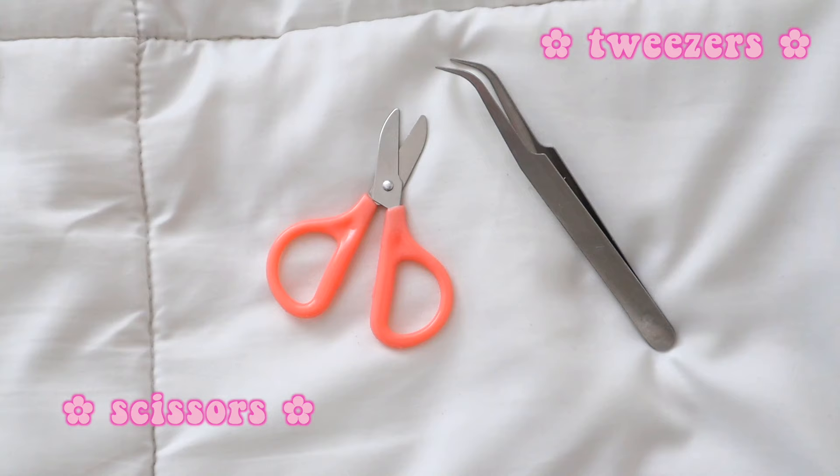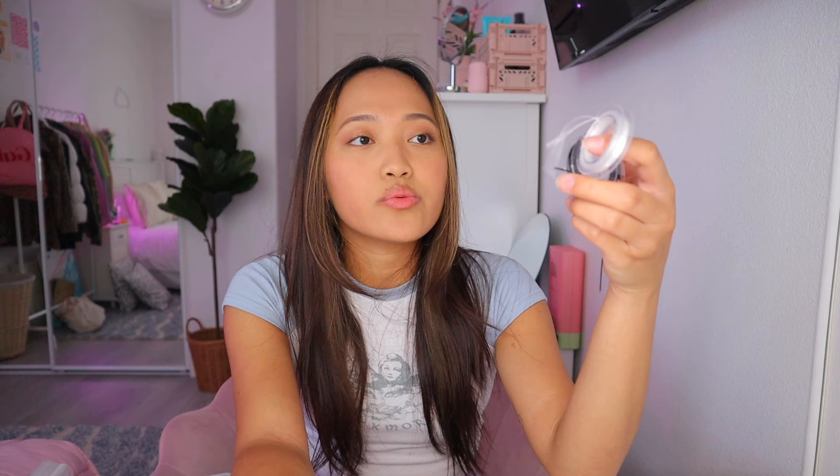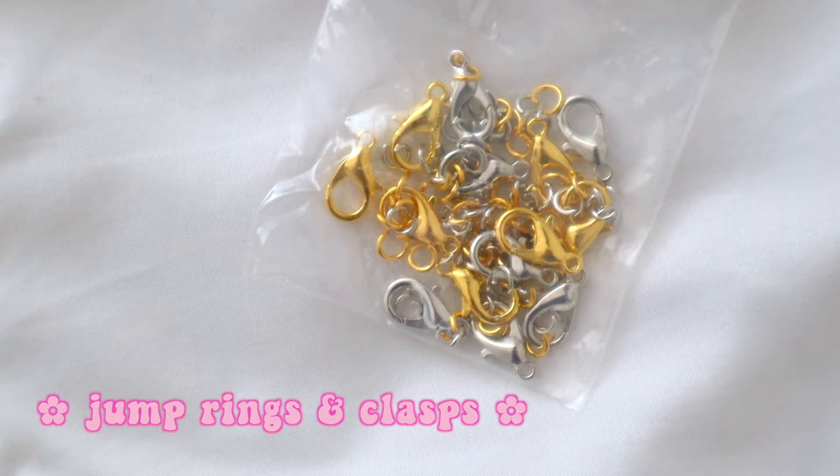If you guys didn't see the last video, I got this kit off of Amazon — I'll make sure to link it down below. I'm pretty sure they're three millimeter beads. The kit is so cute because it comes with tweezers and tiny scissors. It does come with lettered beads, and also black and white elastic string. Last but not least, it came with some jump rings and some clasps.